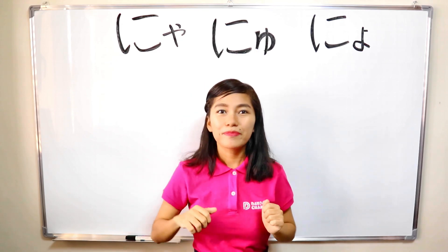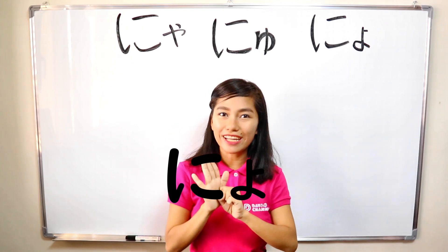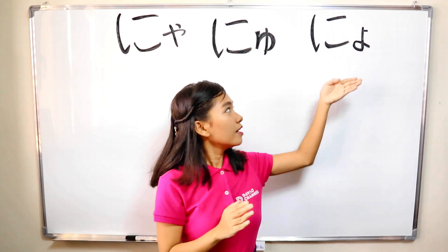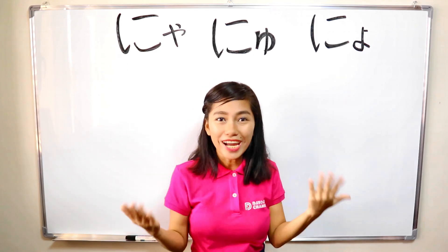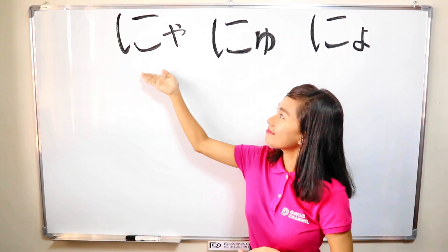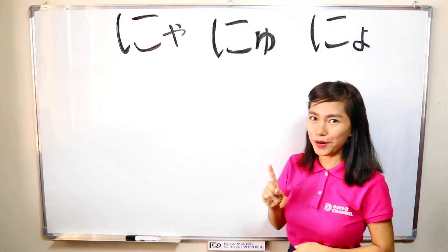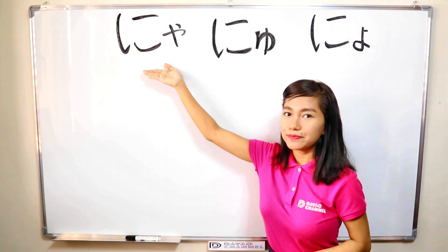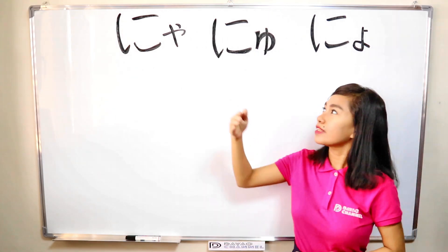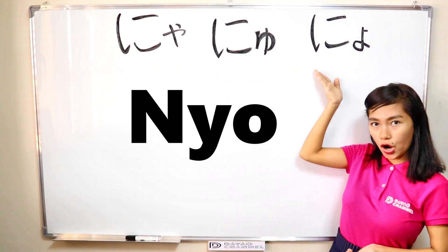All right? Did you get it? So, let's pronounce it together. Nya. Nyu. Nyo. One more. Nya. Nyu. Nyo.